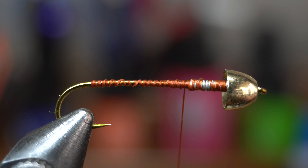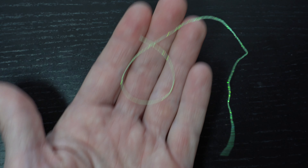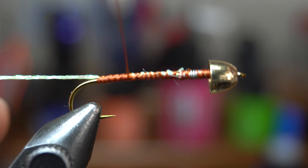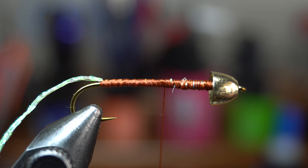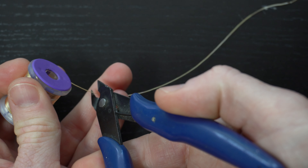Start your thread right behind the lead bumps and snip off the waste. Then wrap loosely up over the wire, back down the bend of the hook, and then back up to right behind the wire once again. Now we need a body wrap. This sparkle braid in chartreuse works great, but you can use just about anything to wrap the hook with. Tie in the piece right behind the lead wraps, then wrap down to the start of the bend of the hook and back up to just behind the wire.